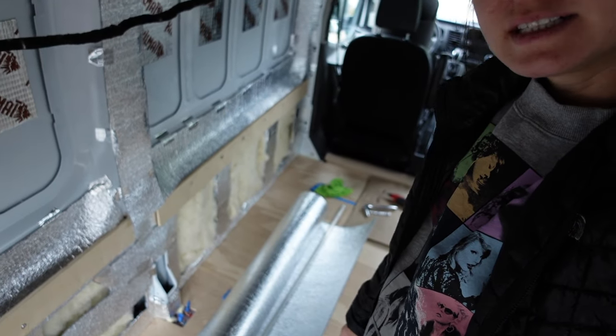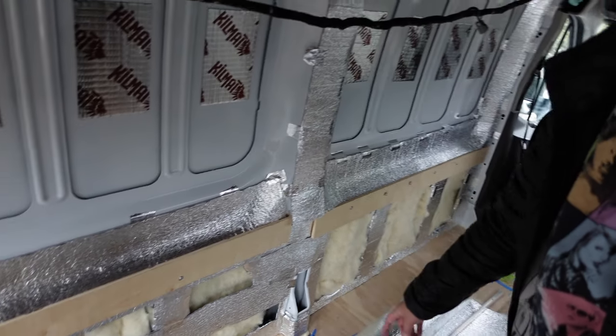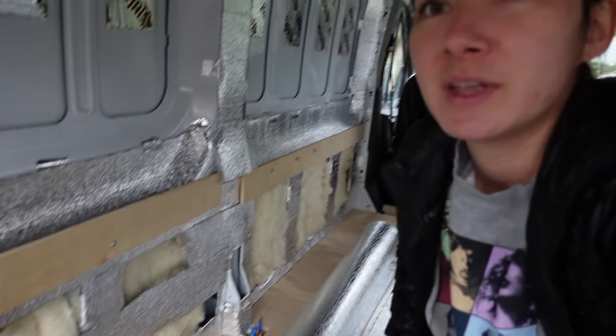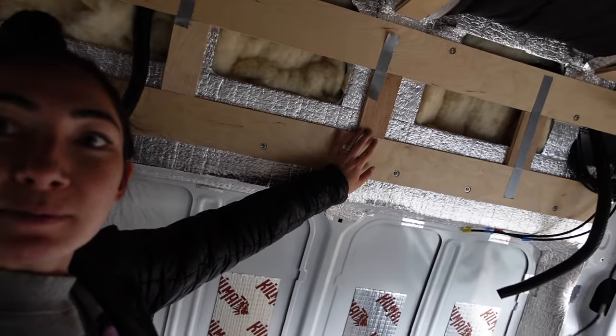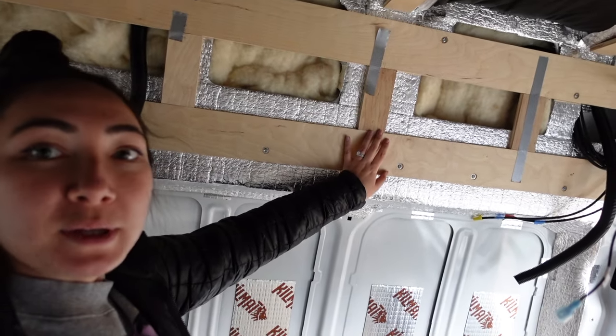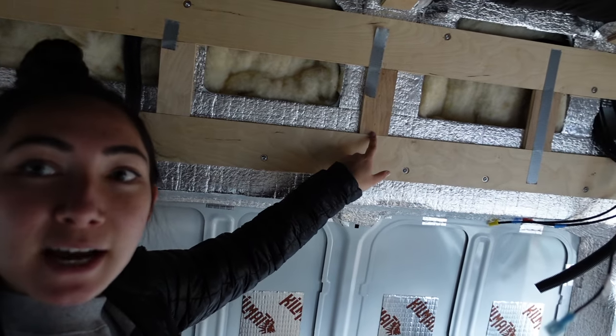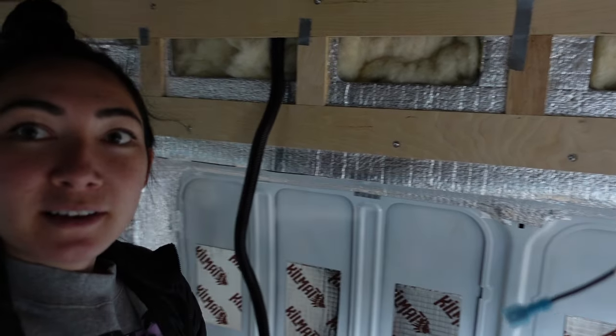Since it's raining, I'm using the time to cover our exposed metal with Low-E, cutting pieces and filling in all the little sections. Once all the exposed metal is covered and it stops raining, we can jump back into framing. Aaron also started experimenting with some vertical pieces to go between the horizontal planks, but they're not attached yet - just test-fitted.